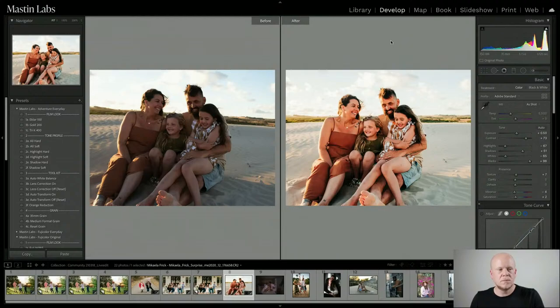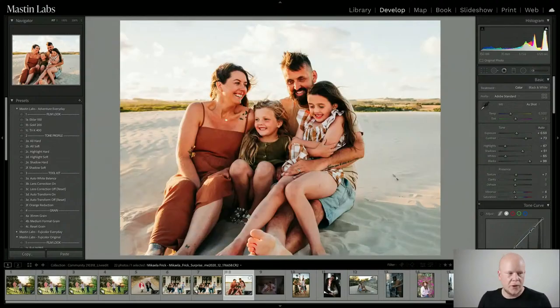Jan asks what black-and-white film simulation would I recommend for family, and Trent had a follow-up asking how would this image look with Fuji push. Let me do the Fuji push first and then I'll do black and white.